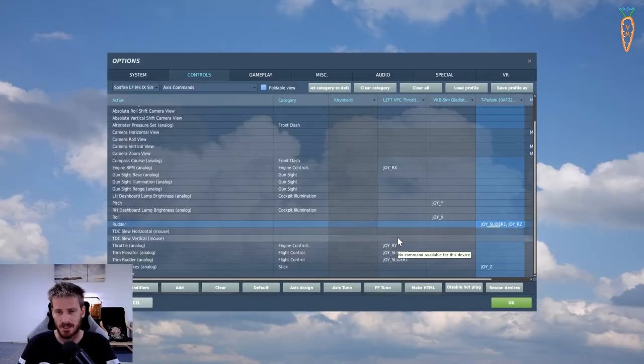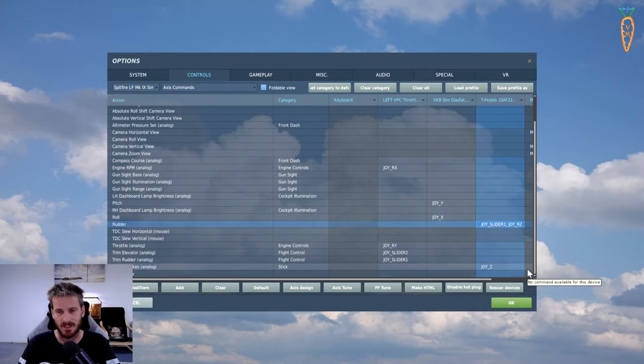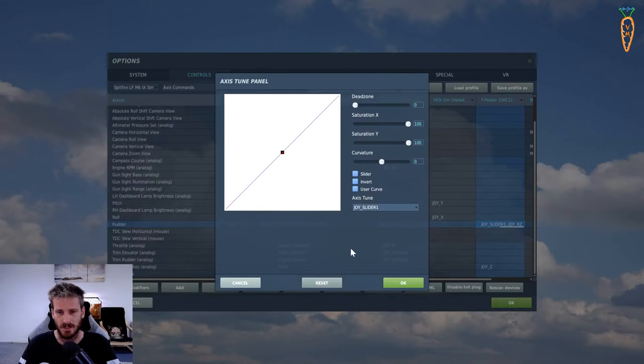You can see pressing the accelerator goes hard to the right - you could use it as one axis input, with rudder centered at halfway. But you'd need to keep your foot on the accelerator the whole time you're flying, so we won't do that. Now right-click and go to 'Tune Combo Axis'. Joy Slider One is my clutch - that's going to be our left rudder. When I push it down the rudder should go left. First, change it to Slider.